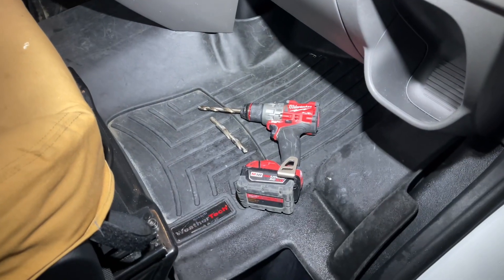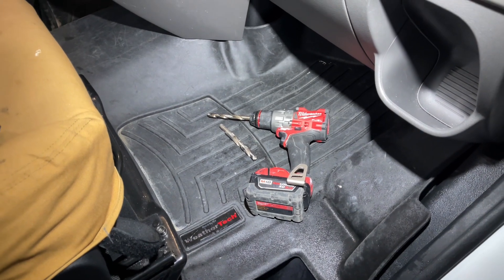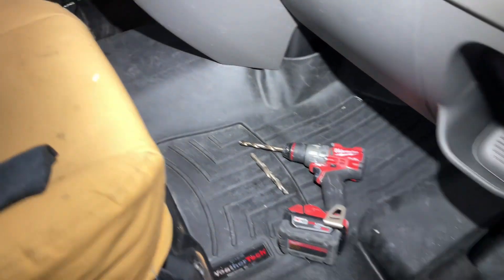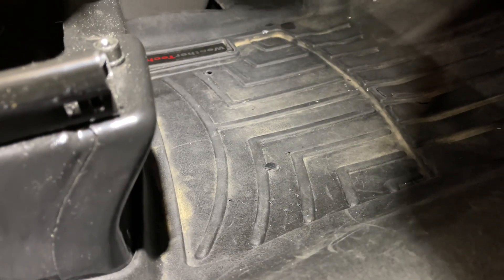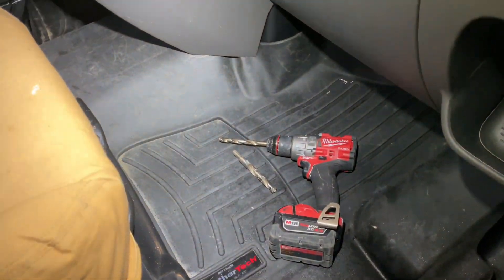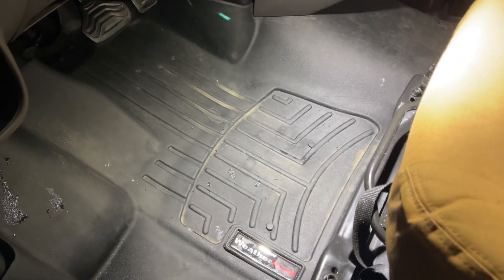So I'm pre-drilling with a 3/8 and then punching it through — making sure the pin's in the right spot — with a half inch. There's those over there. About to push them through. I'm waiting until I make sure I get these correct. Pins through.